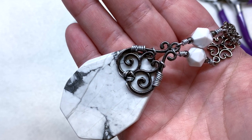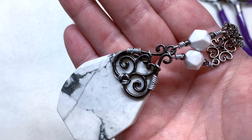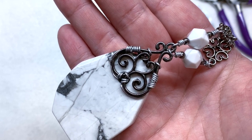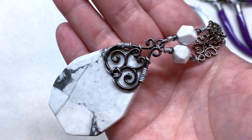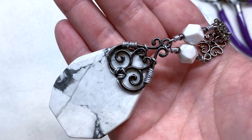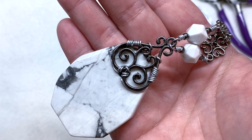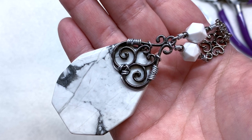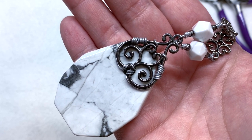To attach to this necklace — I am by no means a wire expert, but I do have fun experimenting and playing around with different things, and this really wasn't that hard to do. So I hope it inspires you to give something like this a try one day. Keep in mind I'll be using aluminum wire, which is a lot softer than the copper wire that is often used in jewelry making.